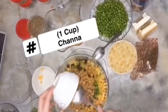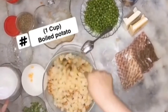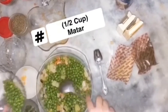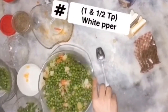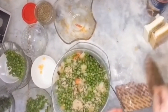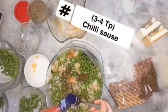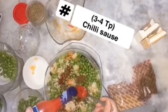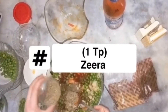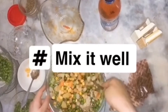We add chickpeas and boiled potatoes — 1 cup. We add half a cup of boiled beans. Then we add a little white pepper, salt, 1 tablespoon, and 2 tablespoons of cumin. We mix it well so that all the ingredients are combined.